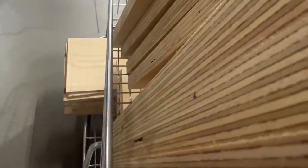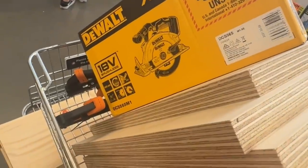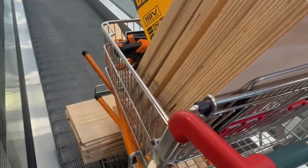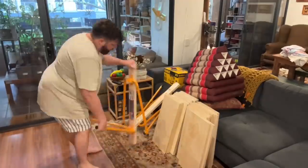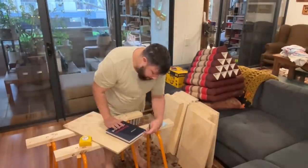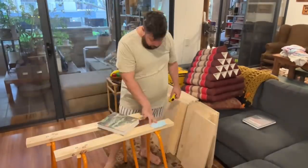I ended up finding out Bunnings will actually cut them to size. So I got them to trim down the plywood and then I obviously have to do the fancy cuts. So I bought a spinning saw thing, some saw horses, and then I set it all up, did some quick measurements and traced out where I wanted to cut on the different pieces of plywood.